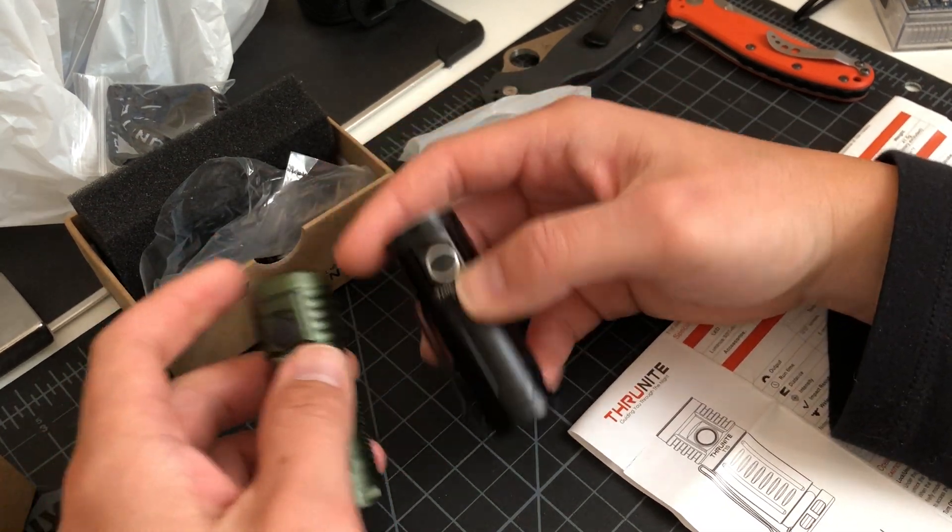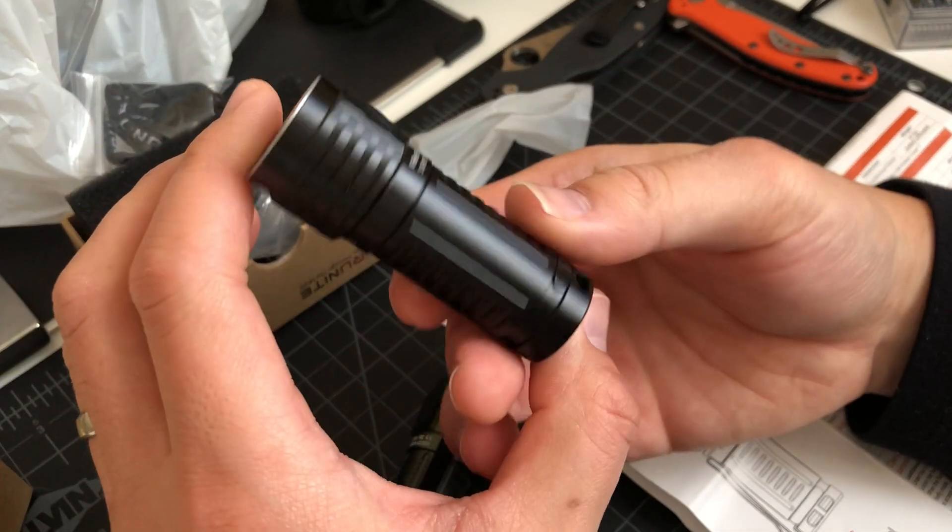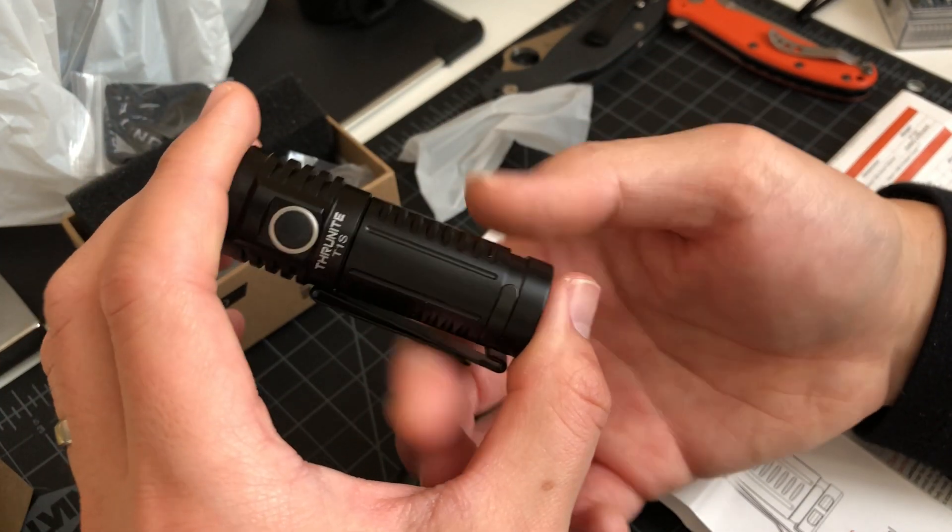For EDC at this size, can't complain about either one. The T1S — I do like this barrel and the way it looks.